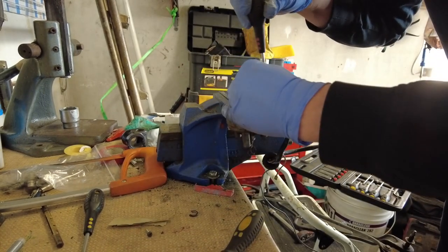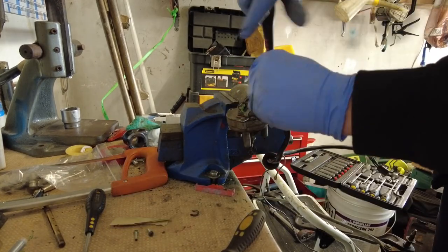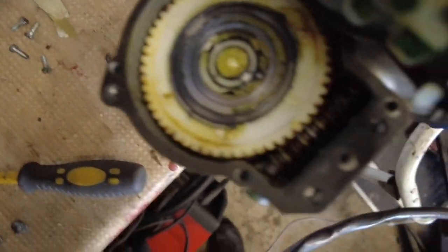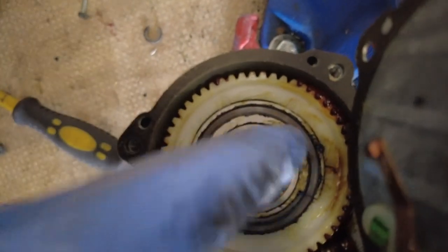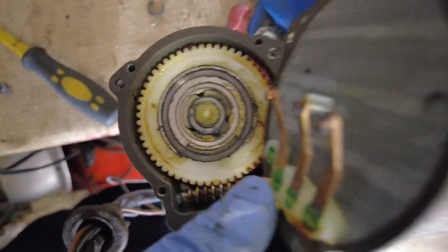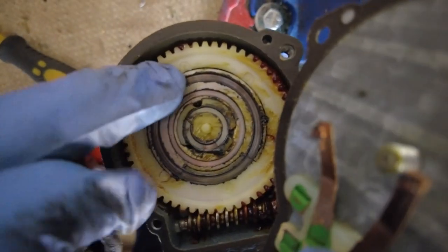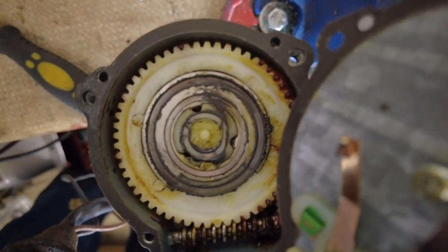I'm fully expecting to find just gummed-up grease inside here that needs to be cleaned out and replaced. Here is what we have inside — you can see the worm gear coming in there, and that is our drive. Now you'll see the way it has this wheel on it. The wheel basically is how the wiper mechanism knows where to park. You'll see these little fingers — these contacts run on that wheel.